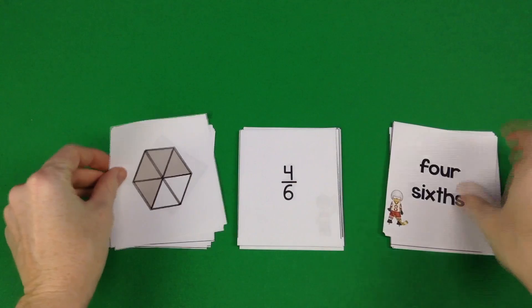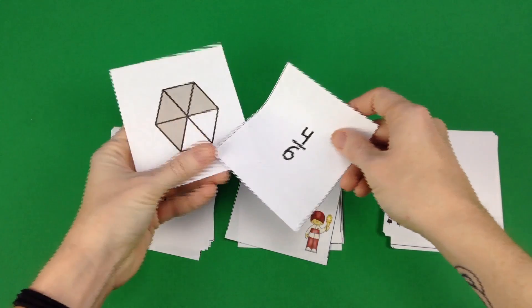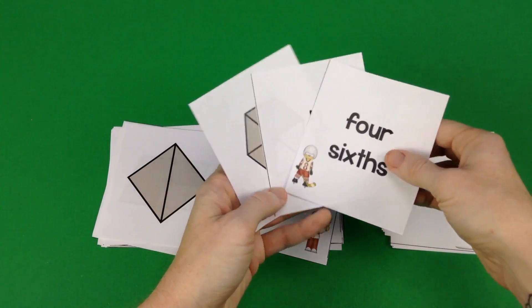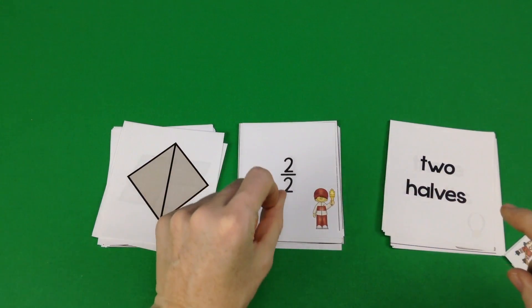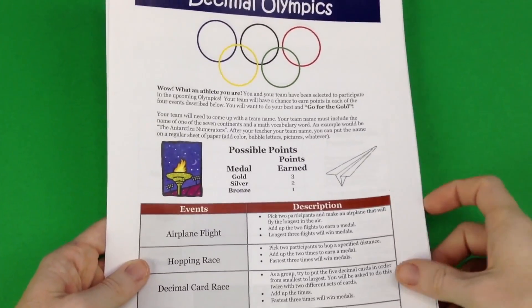To celebrate the Olympics, The Fabulous Life of an Elementary Teacher has a fraction matchup activity where students match the picture with the fraction and with the words that all mean the same thing. You can use it in many different ways — put it in a bag for centers, work with it in small groups, and it all has an Olympic theme, which is really cute.